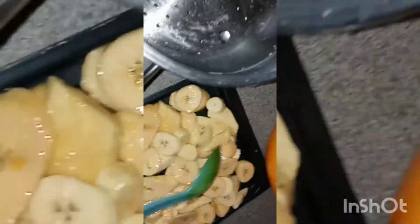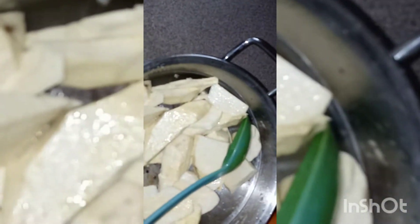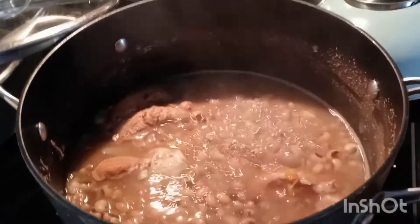I'm draining the potato from the salt water and adding some oil to it, then into the air fryer they go — both the potato and plantain. They'll be in there for 30 minutes. Meanwhile I'm checking on my beans at about the one-hour mark.